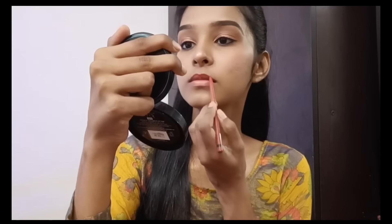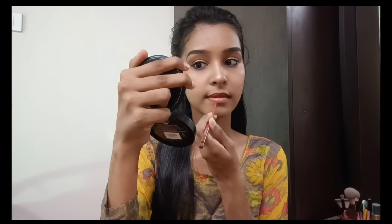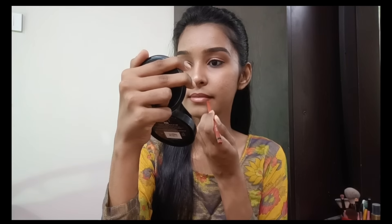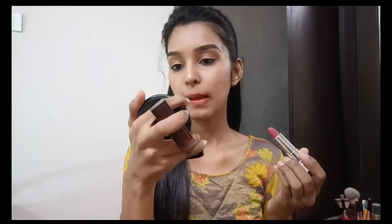Next, I will do my lips. I will draw the lip line and apply lipstick. I am using a brown shade first and tapping it in between the gaps. I am going to apply a dark pink shade from Maybelline, tapping lightly. I also have a light pink palette to highlight my lips. I will apply both and finish the lips.